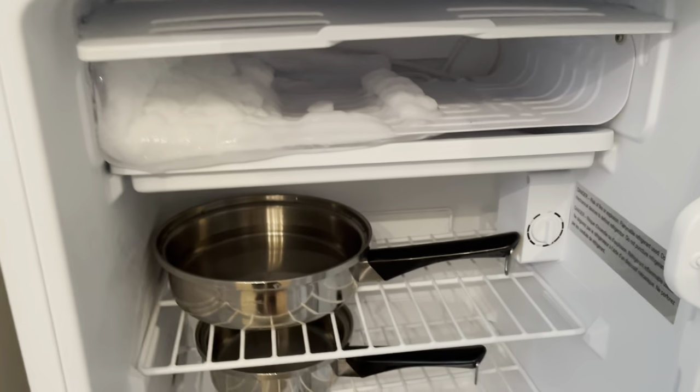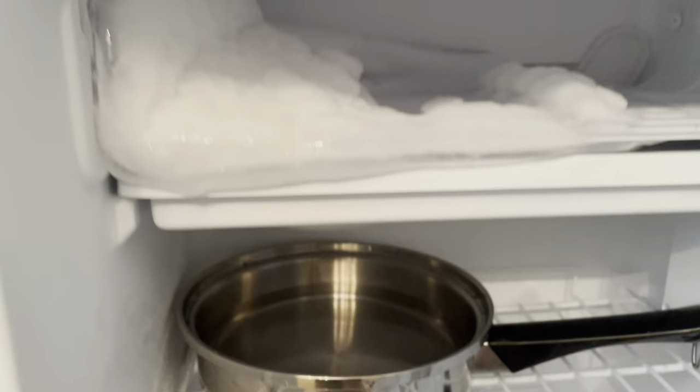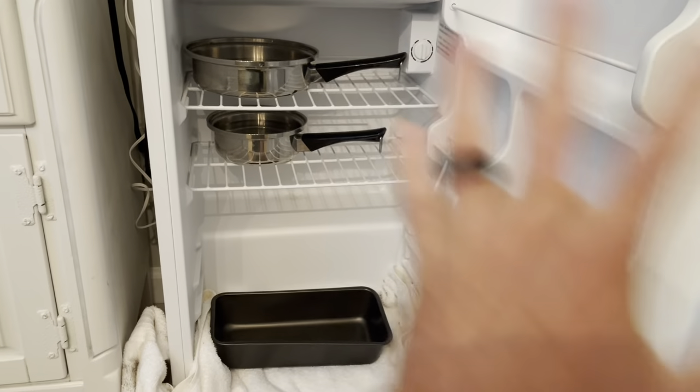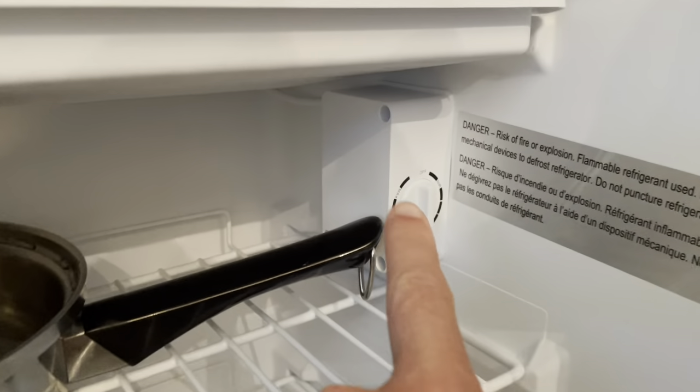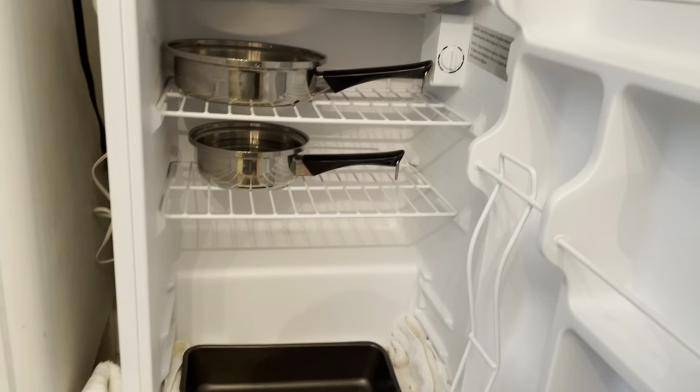This is a trick that I've learned. You get boiling hot water, pour it in a pan like this, put it beneath the ice. Of course, clear out the entire fridge and turn it off wherever your little button is. You can unplug it, you can turn it off, whatever you want to do.